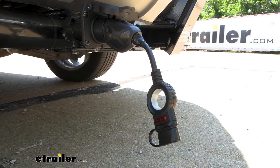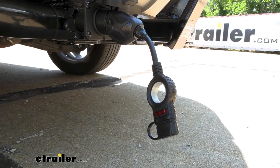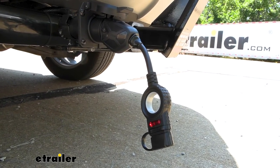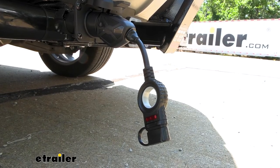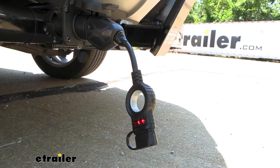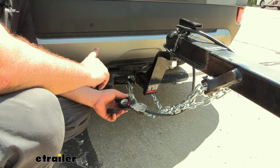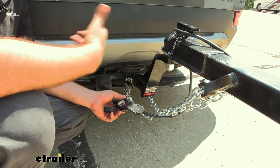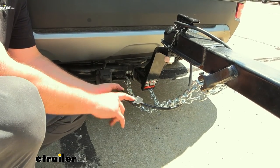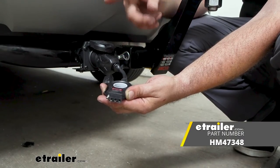The integrated LEDs are really nice for letting us know that our wiring on the vehicle is proper. When we run it through the light sequence we'll be able to see those lights light up — starting with our running lights, then our left turn signal, our right turn signal, and finally our brakes. This way when we're hooked up to our trailer we can verify that the wiring on the vehicle is good, so if you're having any wiring issues on your trailer you can use this tester to figure out if it's coming from the trailer side. And that was a look at the Hopkins 7-way to 4-pole adapter.